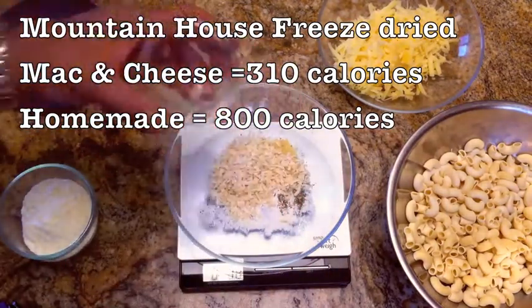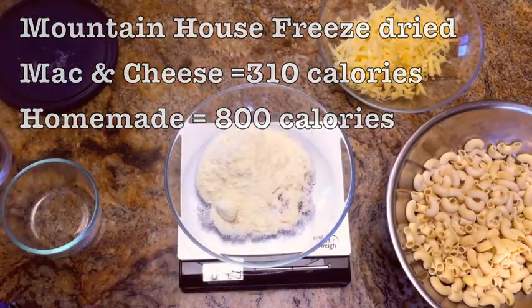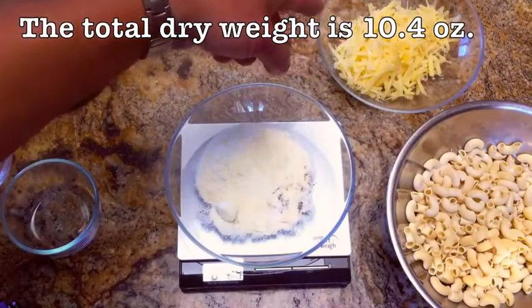Also, because you bring your own cheese, you can use cheddar, you can use a Gruyère, or in this case Jarlsberg. The total weight of this is 10.4 ounces dry.